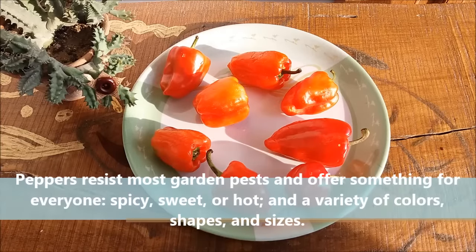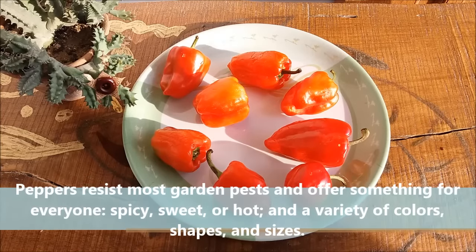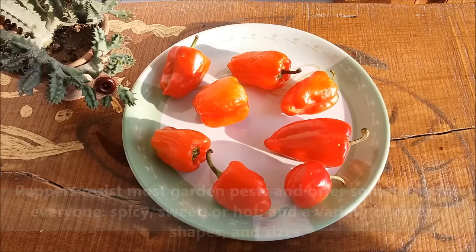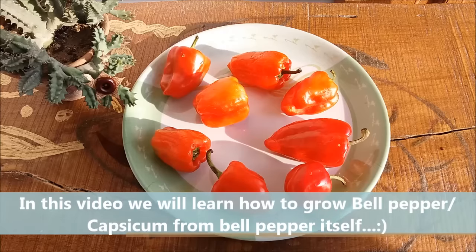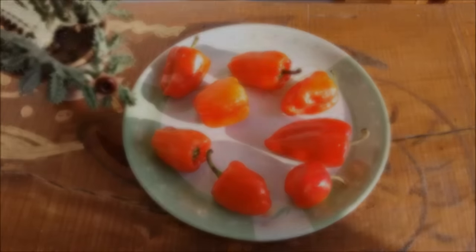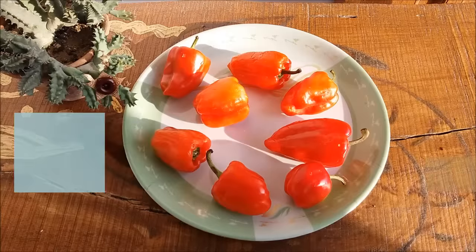Peppers resist most garden pests and offer something for everyone — spicy, sweet, or hot — in a variety of colors, shapes, and sizes. In this video we will learn how to grow sweet bell peppers from store-bought peppers. Take some overripe bell peppers.